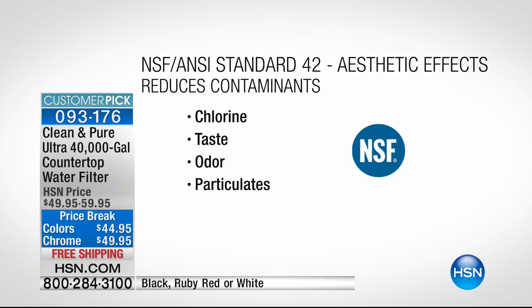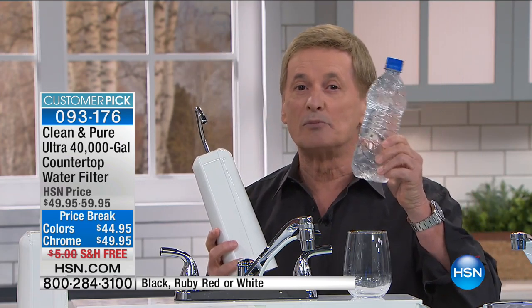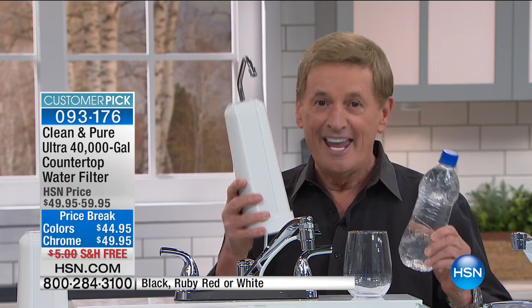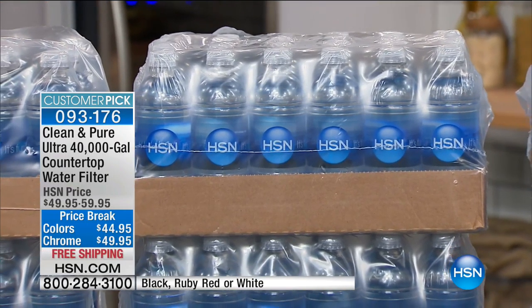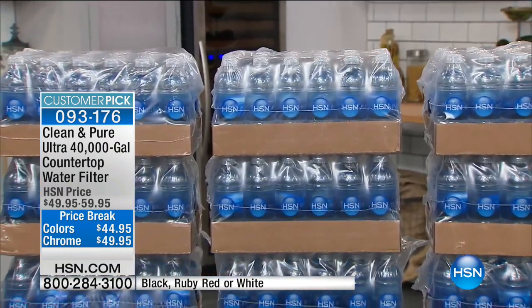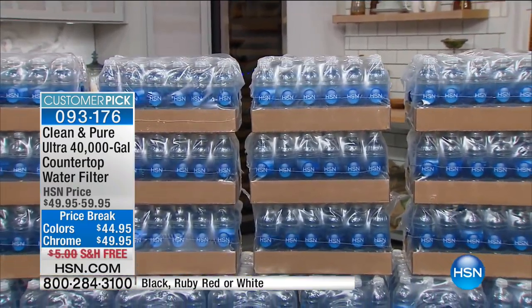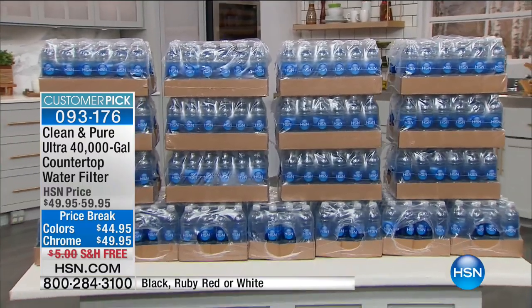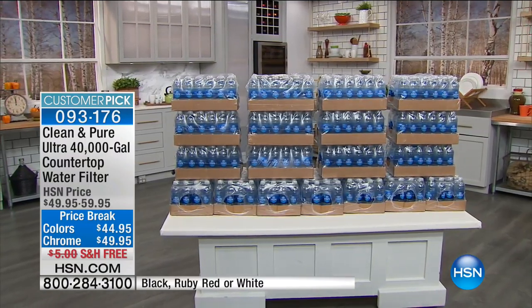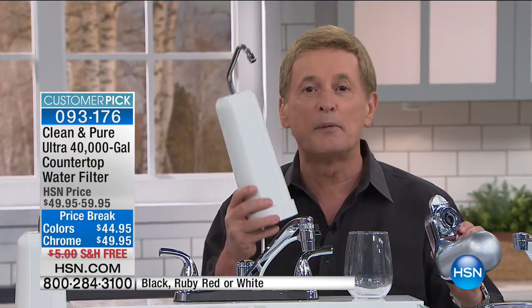How much is 40,000 gallons? It is a lot of water. Getting this tonight is the same as getting over 300,000 bottles of water. Over 300,000 — that's what you're getting in the Clean and Pure. You have close to half a million bottles. In addition to that, you never have to go out and buy bottled water again. But also the fact that you never have to replace a filter — never have to replace one for 40 years or more. So we're talking about the year 2057.